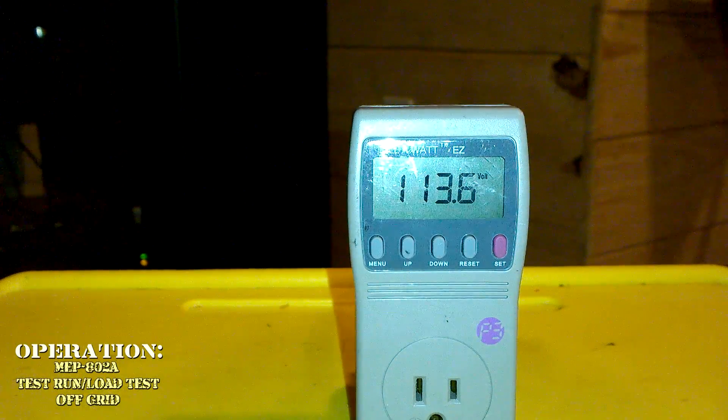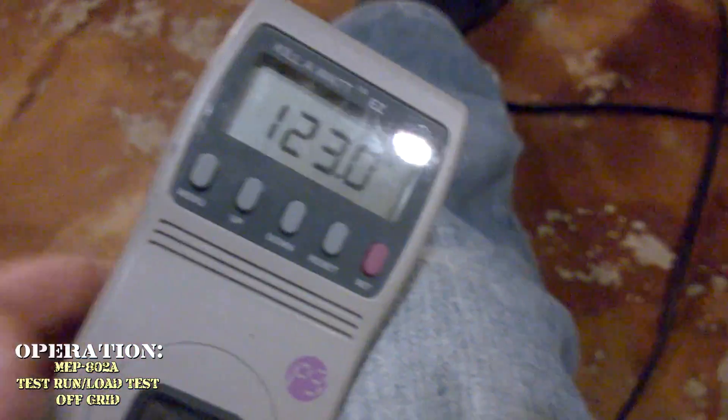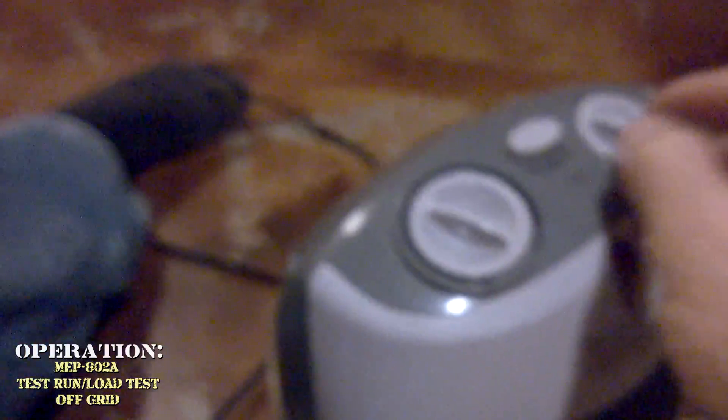We're using about 100% of the generator's power right now. The other leg on the other breaker is putting out around 123 volts.